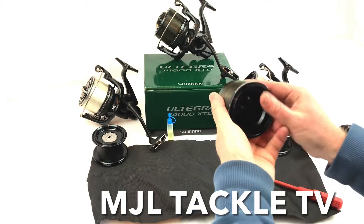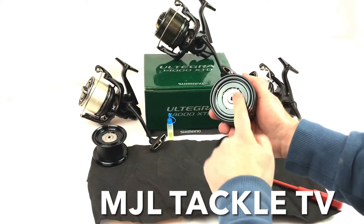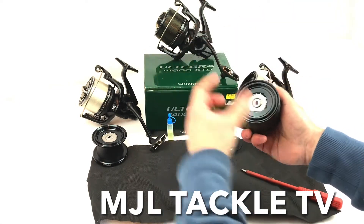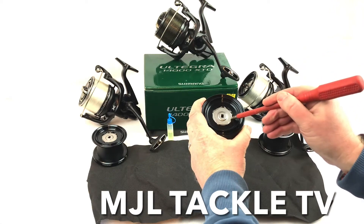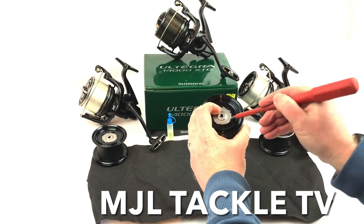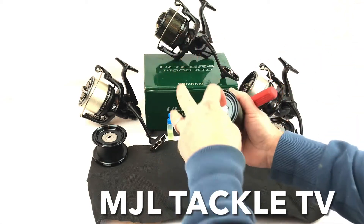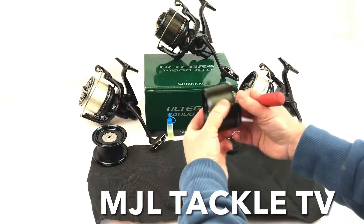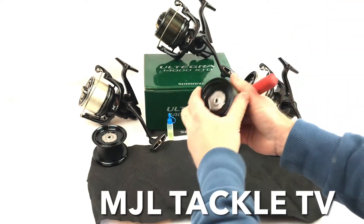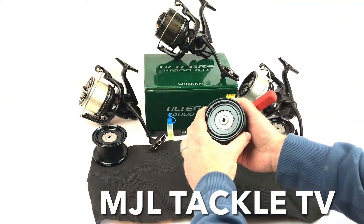The main thing we need to focus on is the washers inside this part of the spool. Shimano produce a felt washer — it's kind of like a felt stack — and what you can do to those washers is just keep them well lubricated. I'm going to quickly show you how to lubricate the felt washers in the standard spools to make sure you get the best performance out of these Ultegra 14000 XTD.